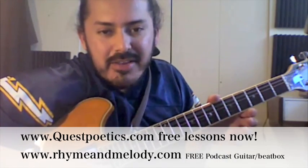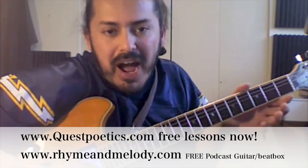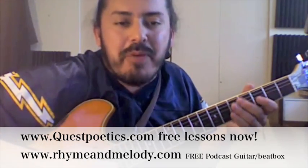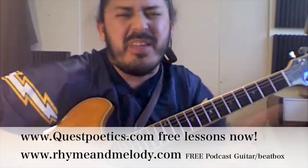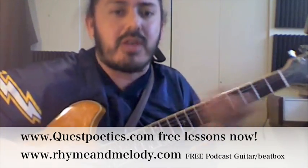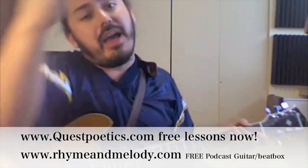There's your E and there's your A. Also go to the podcast at rhymeandmelody.com — it's a wicked podcast. Go to the podcast page on my website; you can get free radio shows that we do about music, about how to make a career out of music and whatnot, like I do.